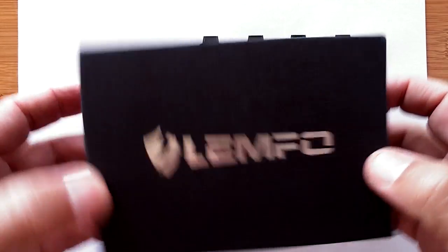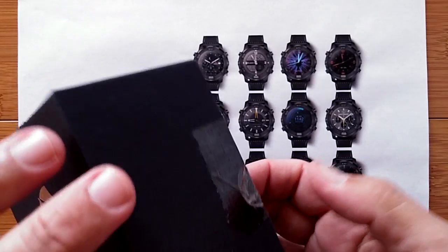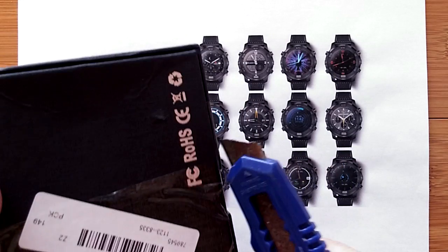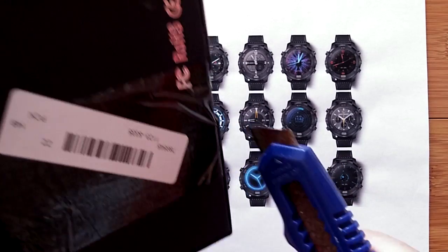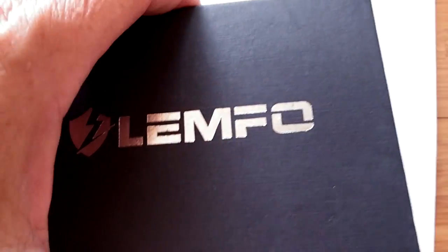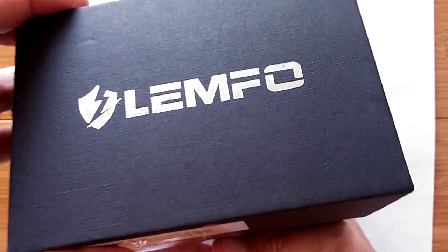Greetings everybody and welcome to SmartWatchTix. We have it right here. We are going to open what you've been waiting for — the amazing Lempho LEM6. Are you ready for this? This is one of the first ones with removable bands.